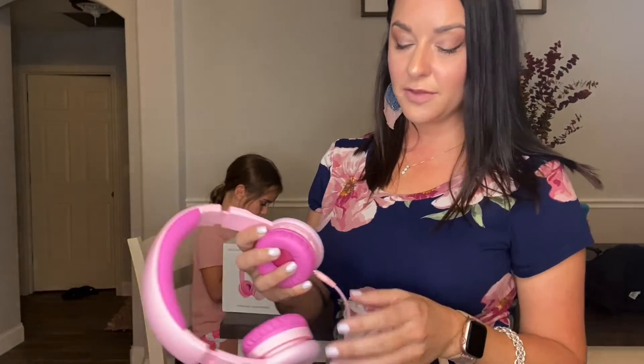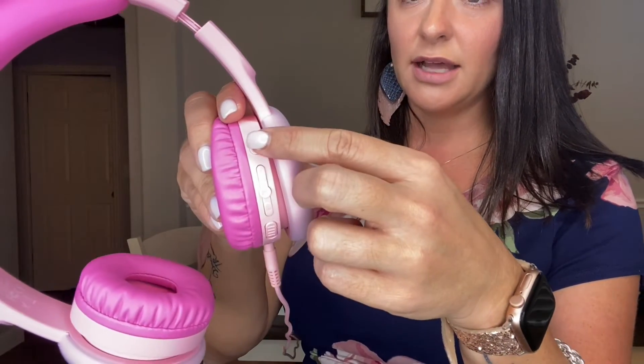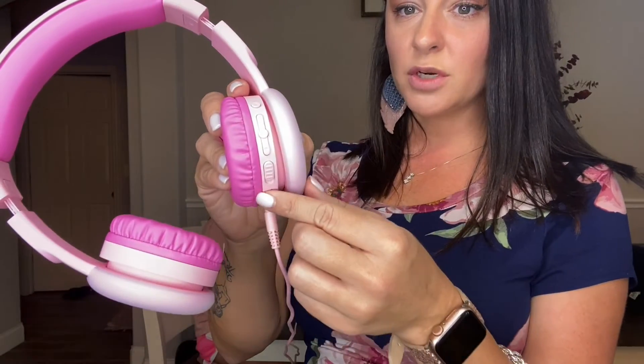On the side of the headphones you can press the button to turn the LED lights on or off. Once they're on, that's also how you will be able to find the headphones on any of your devices to link the Bluetooth.